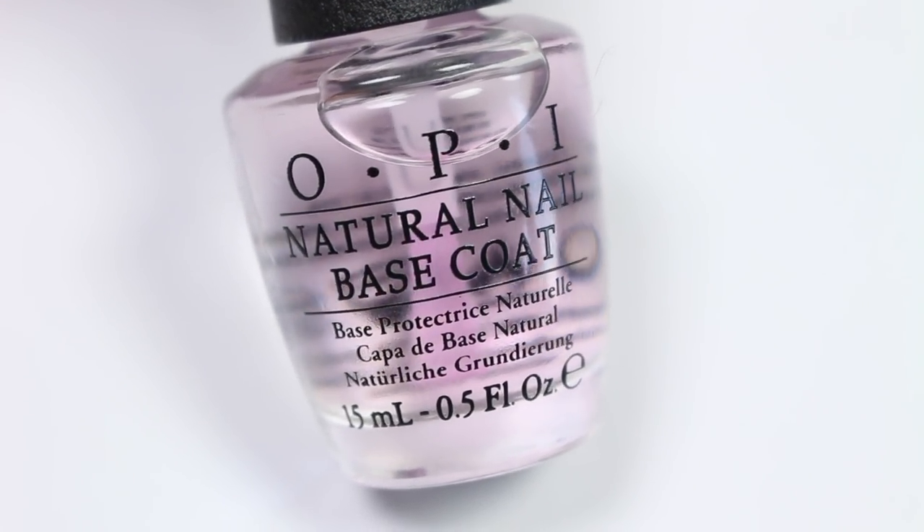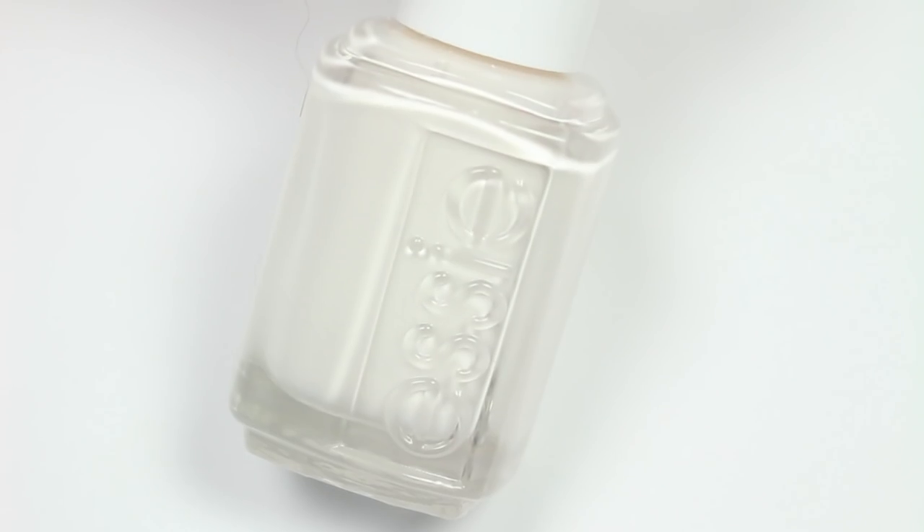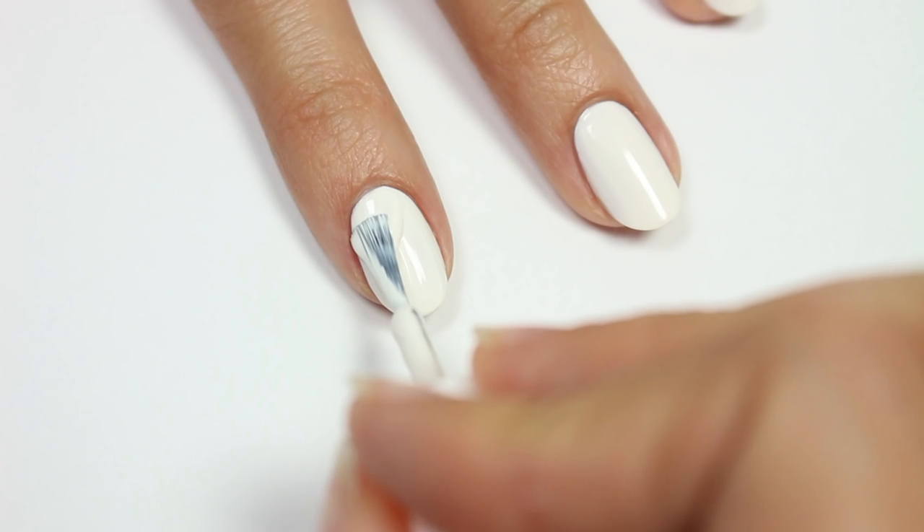First, apply a base coat to help protect your natural nails. Next, apply a white polish for your base color.